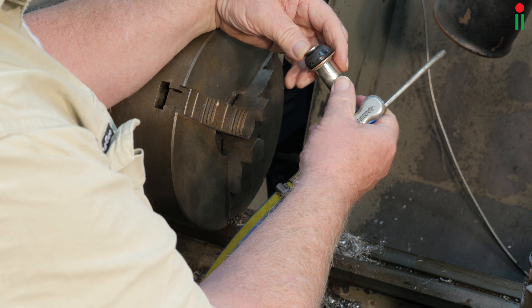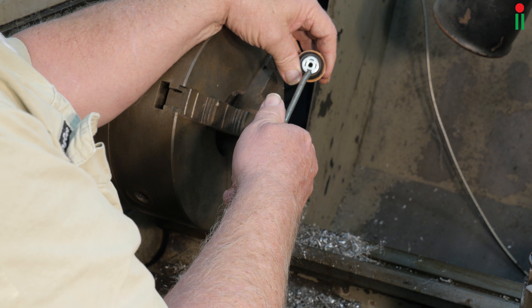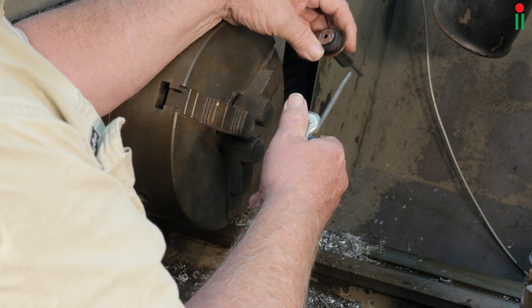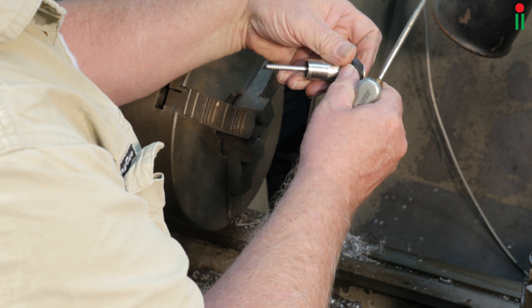When you are happy with the copper washer, all that remains to be done is to clean any swarf away and grinding grit, and then put it back in the Land Rover.